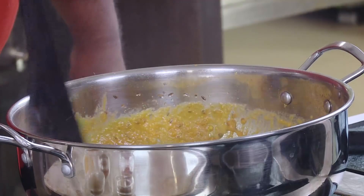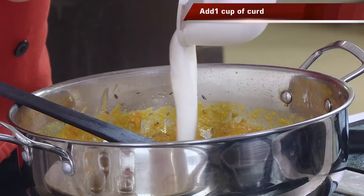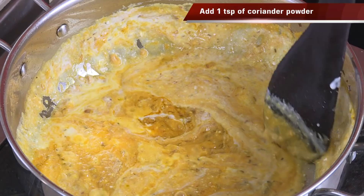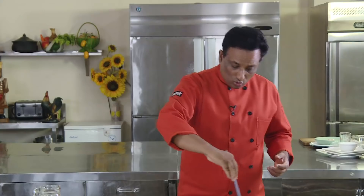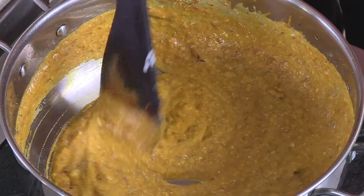Now we're going to add a little bit of tomato puree and immediately it will start thickening. In this we're going to add some yogurt — all the souring agents. Then we're going to add the masala powders: the coriander powder, the cumin powder, garam masala, and chilli powder.